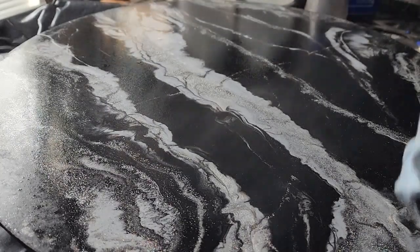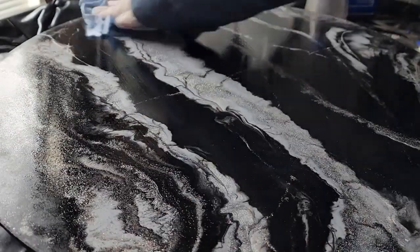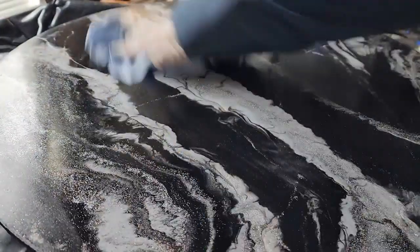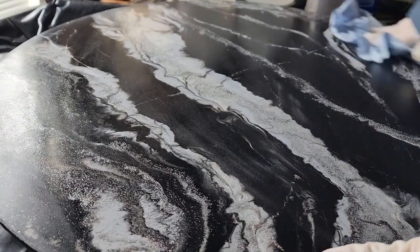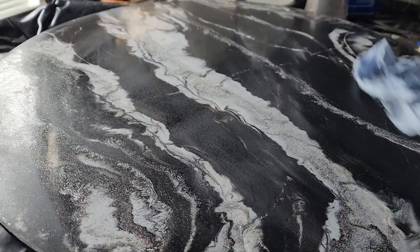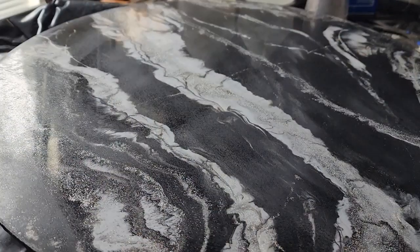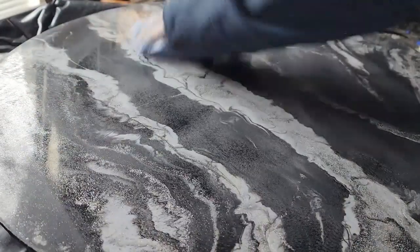A big pro tip when you're doing a flood coat: take a misting bottle or water bottle and spray the air. Make sure all your vents are off, windows are closed, things like that. The water basically pulls down any particulates that are floating in the air. Then you clean off all that sand, dust, and anything with 91% rubbing alcohol.